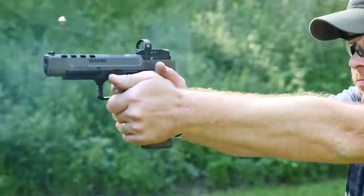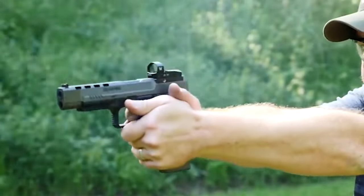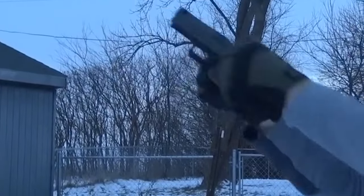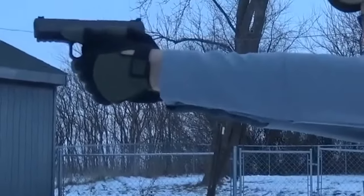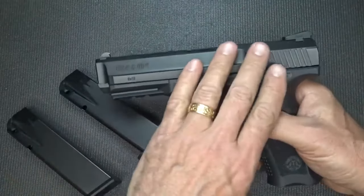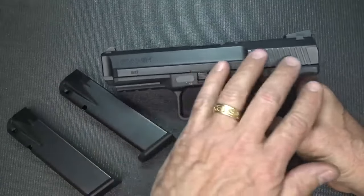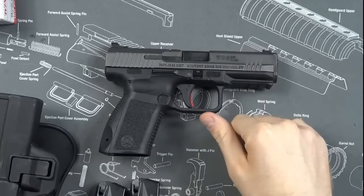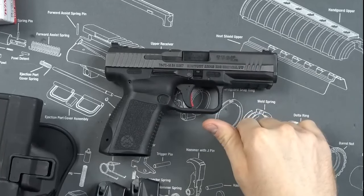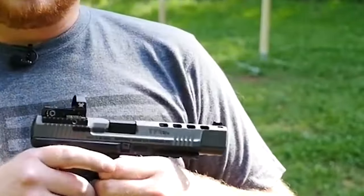The CANIK TP9 SF is a polymer striker-fired pistol with adequate comfort, dependability, and affordability. It has a great trigger that is on par with or better than factory triggers from H&K, CZ, and Glock. The Warren sights are a great touch, but the bore height is a little high and the slide looks taller due to the thin back sight. The CANIK TP9 SF is a great budget pistol overall, but upgrades and improvements are available.